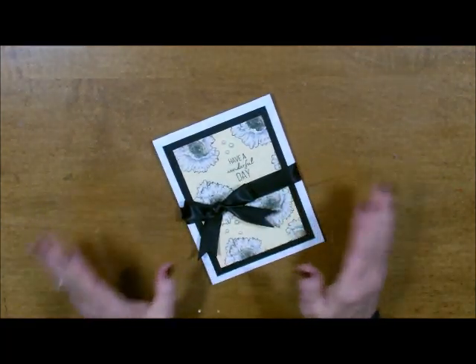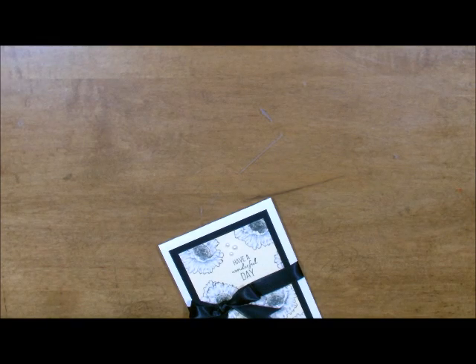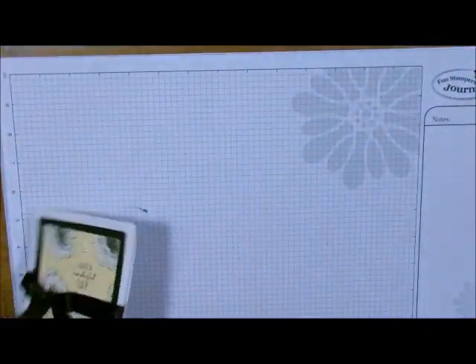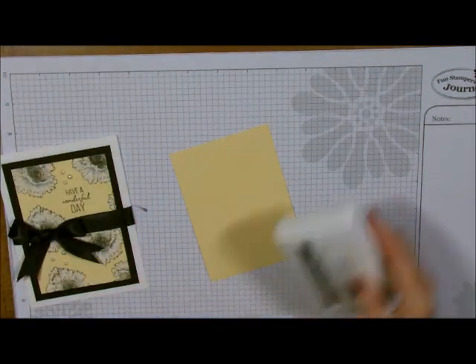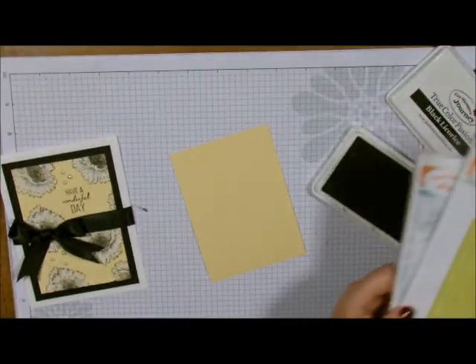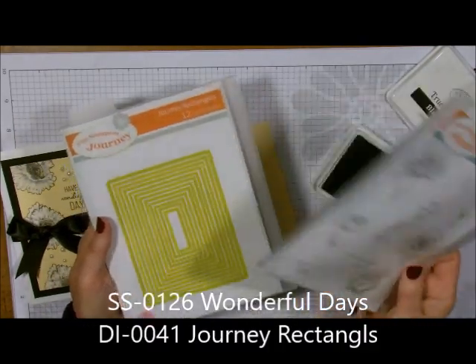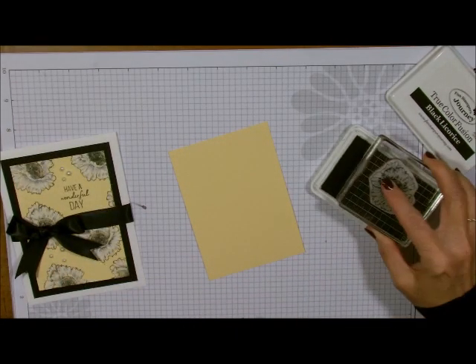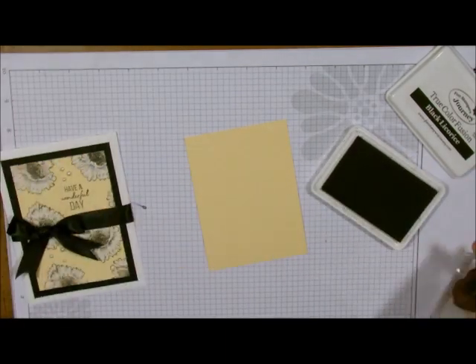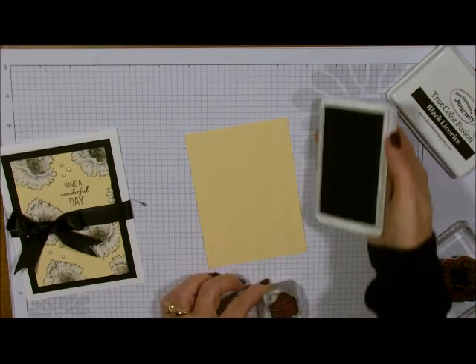For today we're going to do just a very simple card — easy to do and fast. I did this in one of my stampa stacks and they absolutely loved it. I'm going to start out with my Banana Cream paper, some Black Fusion ink, and my stamp from the stamp set called Wonderful Days, using the Journey Rectangles to cut out the inner piece. I'm going to grab the stamp and randomly start with the words, because it's always easier to start with your words on and then build around that.